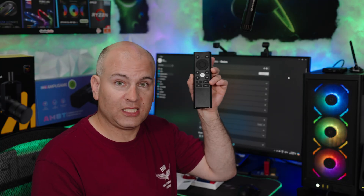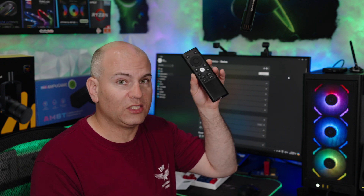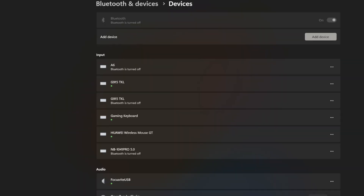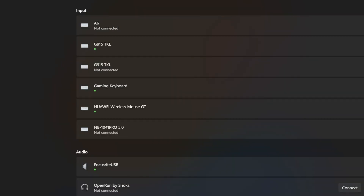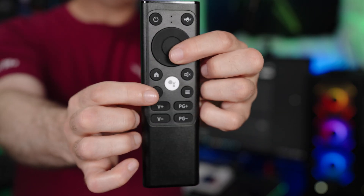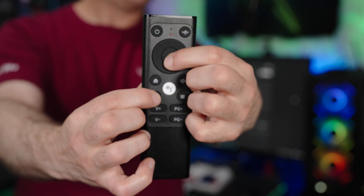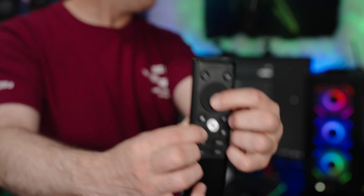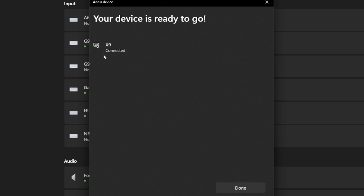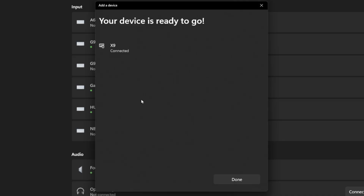Now let's get started on PC. We're going to go to an Android mobile phone as well and see what it can do. Let's add this device and turn on Bluetooth. Bluetooth is on and now I'm going to add my device. Press the back button and hold that for three seconds. And here it is. Once added, you don't have to re-add it because it will auto connect. It's connected.